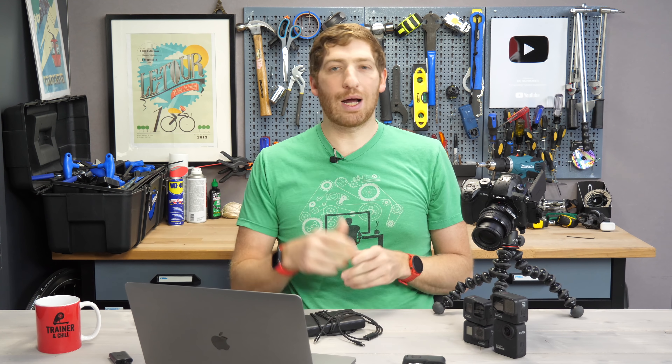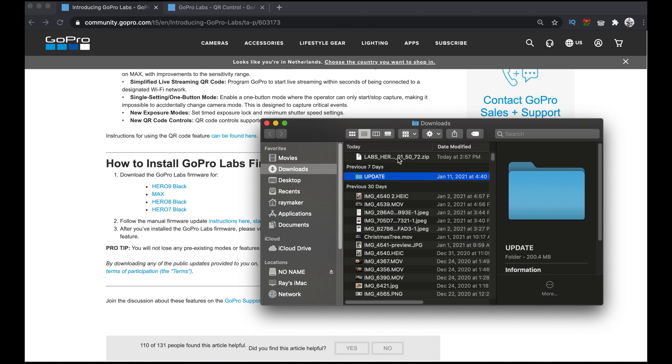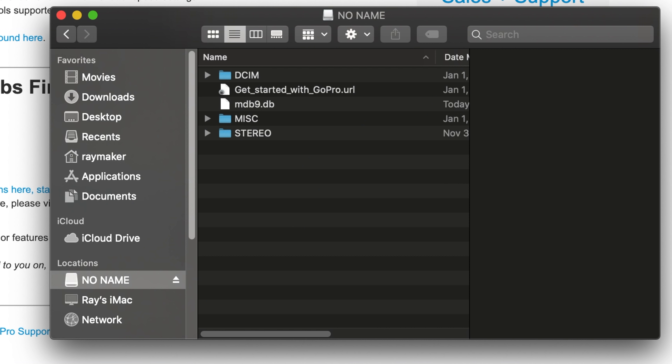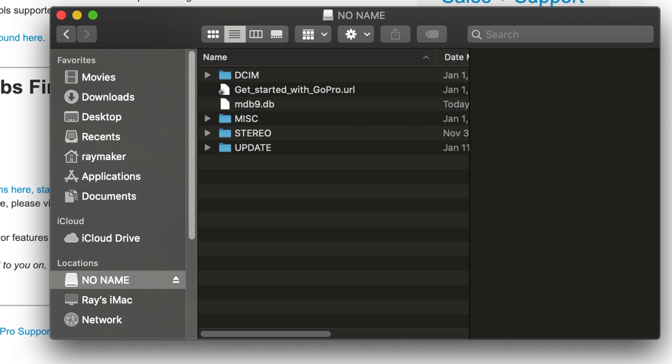If you're finding this video interesting or useful, simply whack that like button — it really helps out this video and the channel quite a bit. Once the file is downloaded, you'll see it in your downloads folder. Double-click it to get the update folder out of it, then copy that folder and go to your SD card and paste it right there at the top level. So to recap: unzip it first, then take the whole folder called 'update' as-is and put it at the top of your micro SD card.